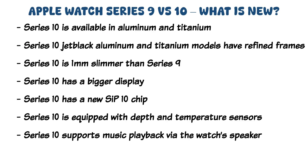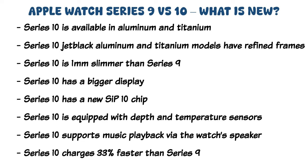Furthermore, the Series 10 has an improved speaker design. This allows for music and podcasts to be played directly from the watch speaker — it is the first Apple Watch to support music playback via the watch speaker, though I always recommend using headphones for the best listening experience. Last but not least, the Series 10 will charge faster thanks to the large charging coil at the back. Apple claims it can charge up to 80% in 30 minutes, which represents 33% faster than the Series 9.